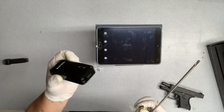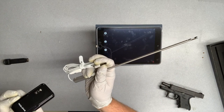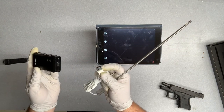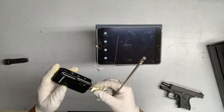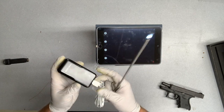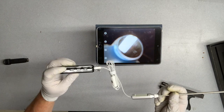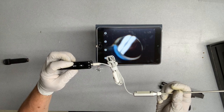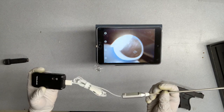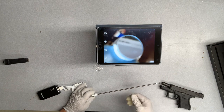Here's the key difference — this Wi-Fi connecting unit. This will allow you to connect to any of your Teslong products that are meant for a computer. As opposed to the standalone Wi-Fi units they have, this one is sort of a universal fit, and I really like that. It's got a little power button, a take-a-picture button, and a little zoom-in button, and it works pretty well.